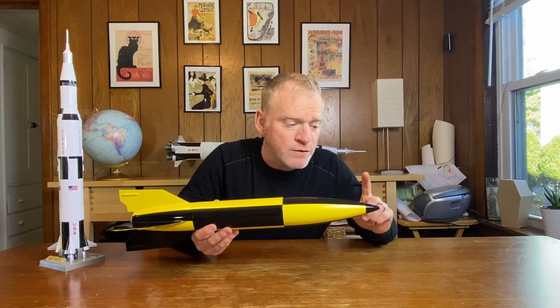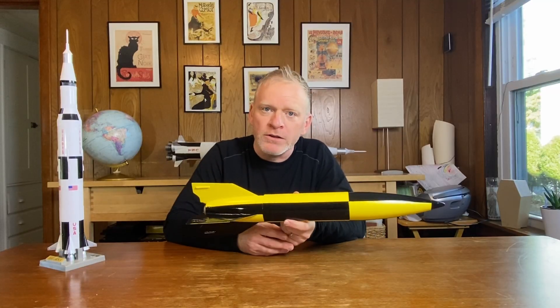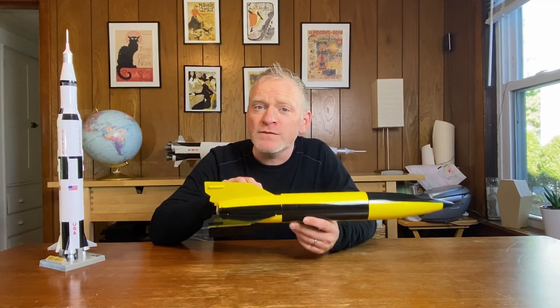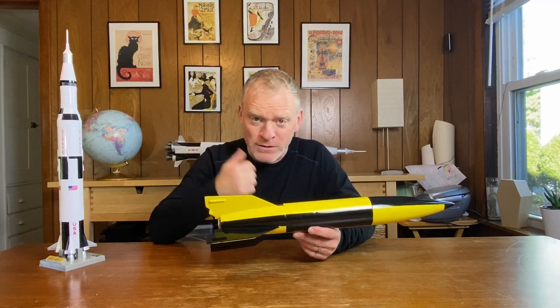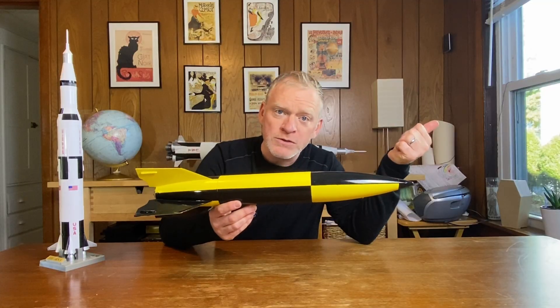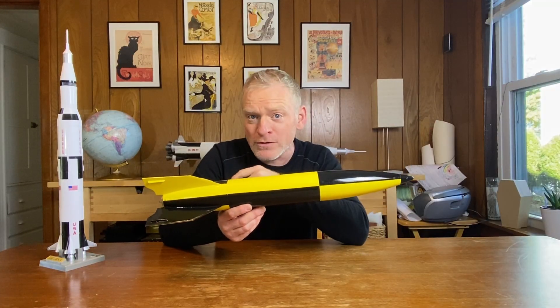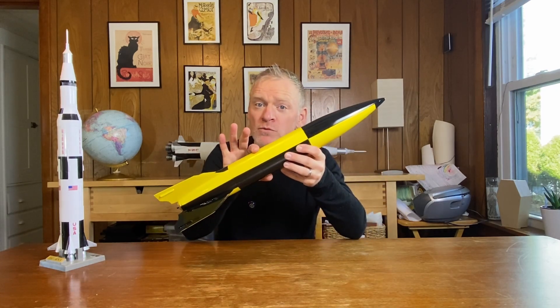Adding weight to the nose cone moves your center of gravity forward. The center of gravity is the balance point on the rocket. Having bigger fins moves your center of pressure — which is an aerodynamic balance point — backwards. In order for a rocket to fly stable, the center of gravity has to be closer to the nose cone than the center of pressure. Ideally, you want the center of gravity to be at least as far ahead of the center of pressure as one diameter of the rocket.